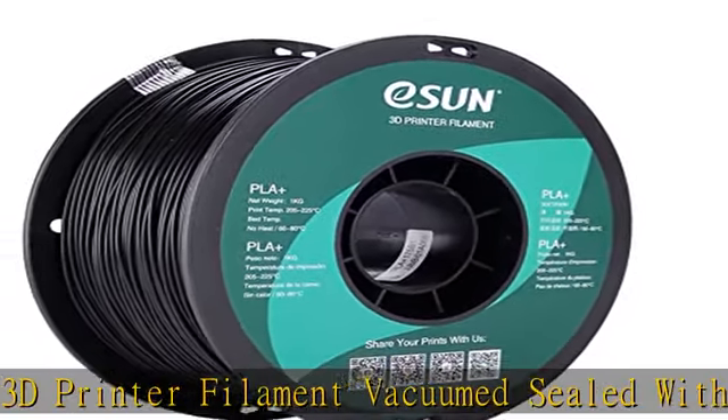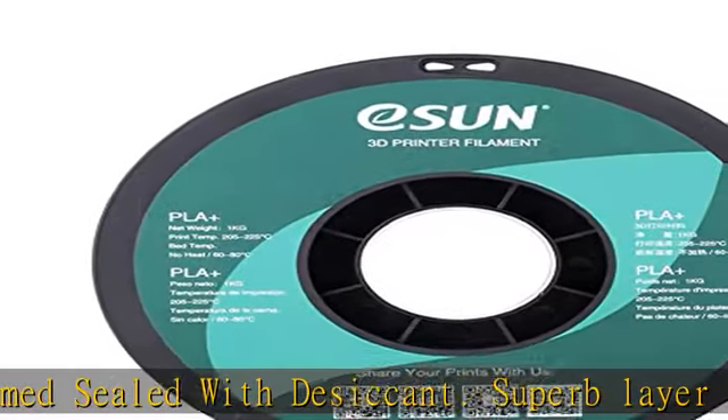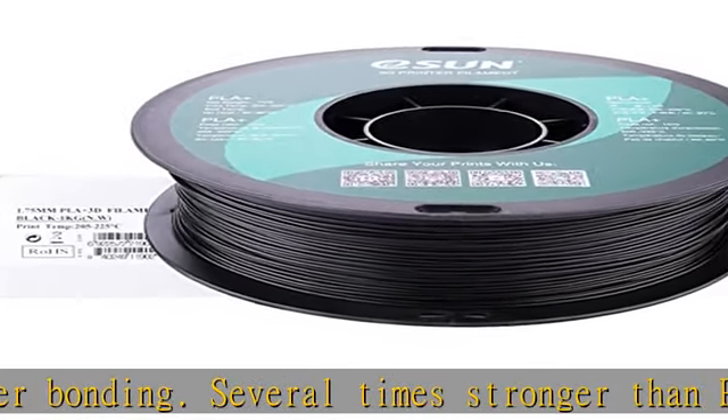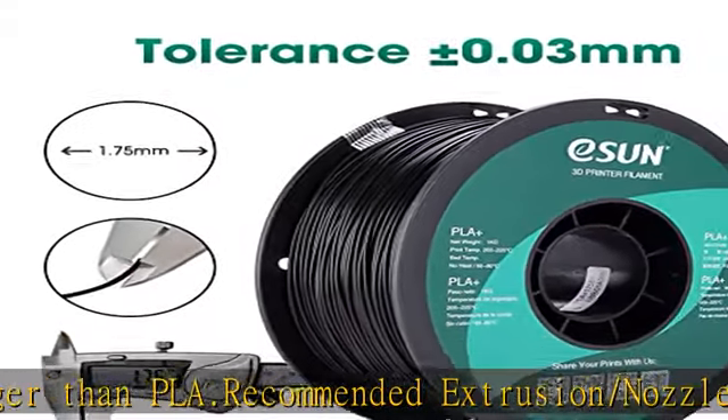Spool diameter: 8 inches. Spool width: 2.50 inches. Spool hub hole diameter: 2.05 inches. Inner circle diameter: 3.5 inches. Check the description to get this product today at the best price.